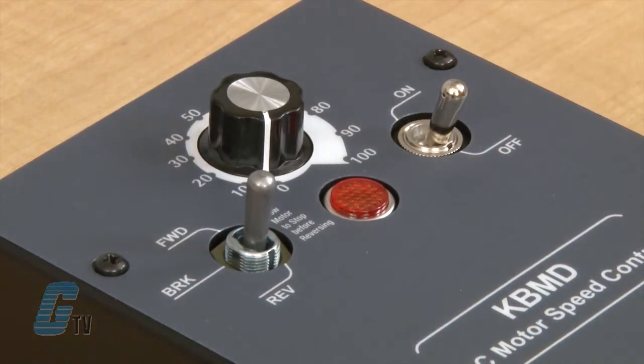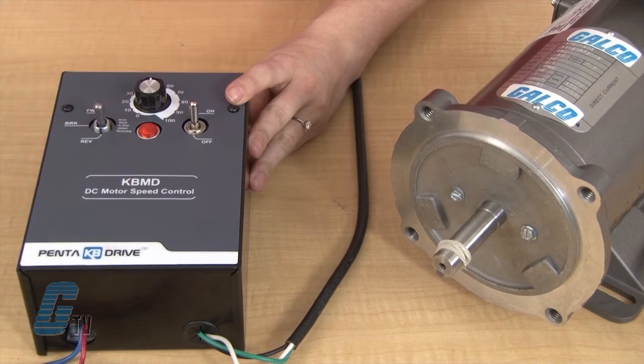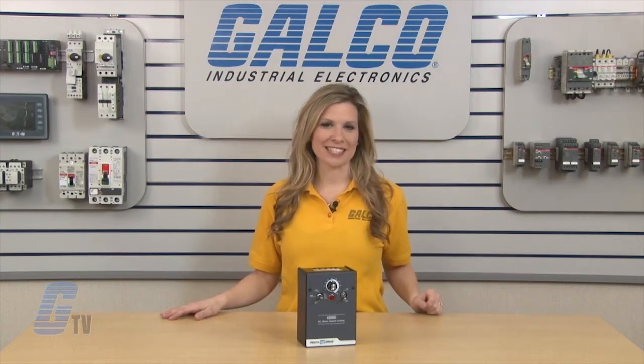Installation is now complete. When using the drive with a motor, it is important to remember to allow the motor to come to a complete stop before reversing. KB Electronics KBMD multi-drives, along with thousands of other products and services, are available at galco.com.